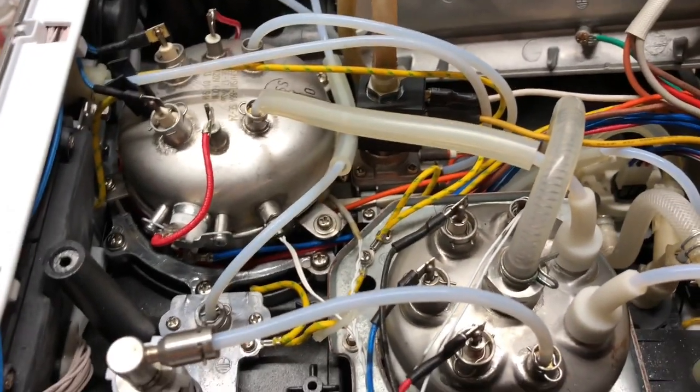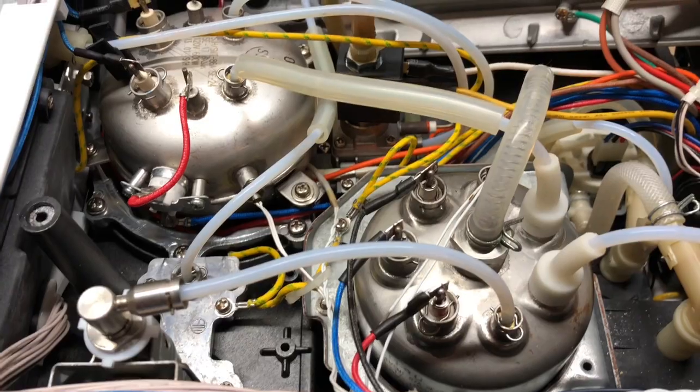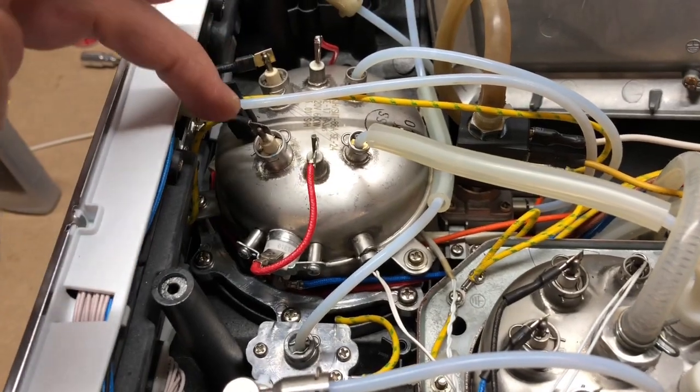The access points you're going to want to use are the probe holes — those are the largest and give you the most room to work. I'm specifically talking about these three on the steam boiler — one, two, and three — and these two on the brew boiler, here and here.